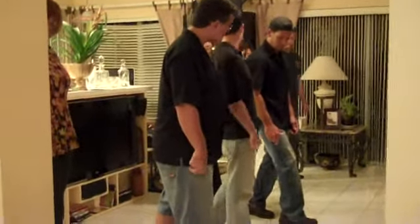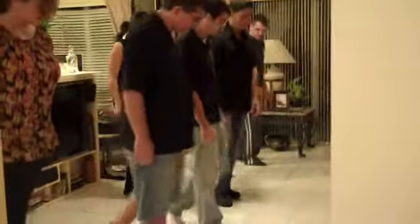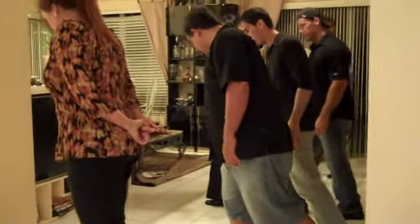One, two, three — yeah, do it again. We want to make sure we're starting with our right foot. So let's say one, two, pivot around three. So right now your right should be in front.